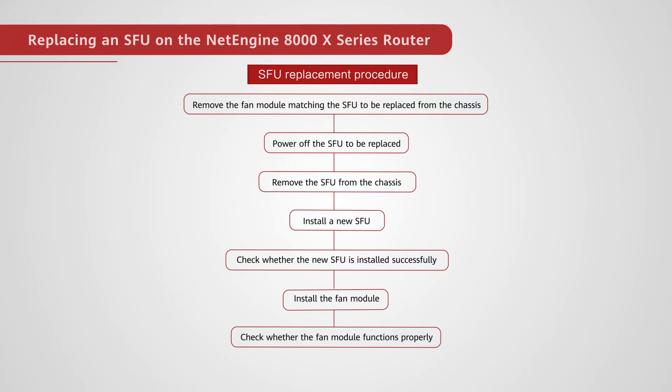Install a new SFU. Check whether the new SFU is installed successfully. Install the fan module. Check whether the fan module functions properly.